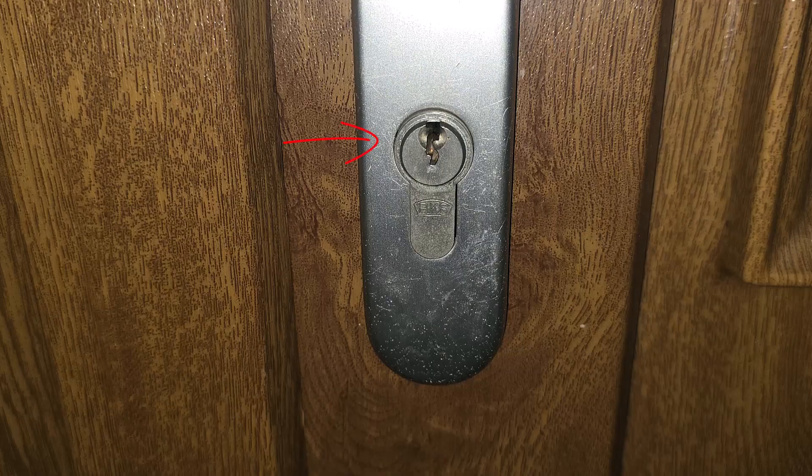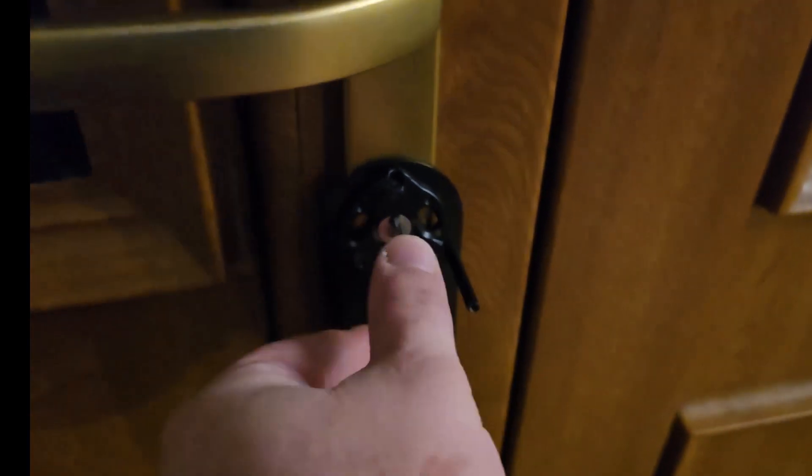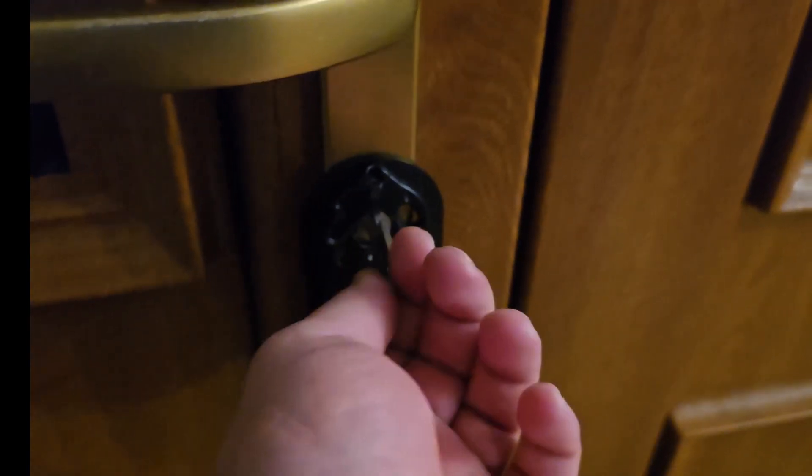You need a cylinder that has a little bit of tail sticking out on the inside and turns smoothly without jamming. If the key is already hard to turn, the U200 won't fix that — it will just struggle with it.